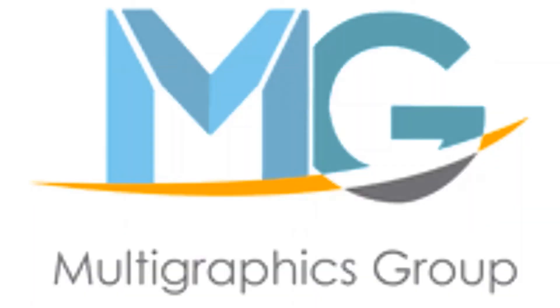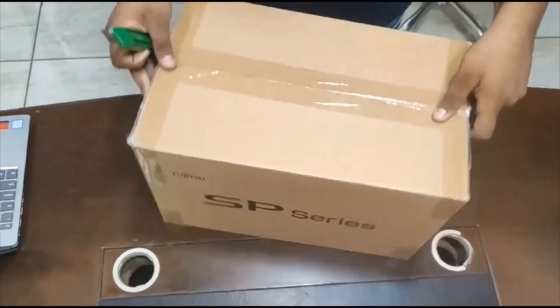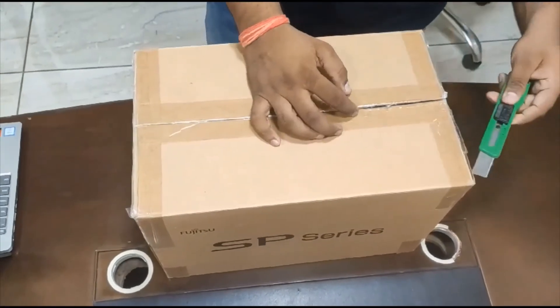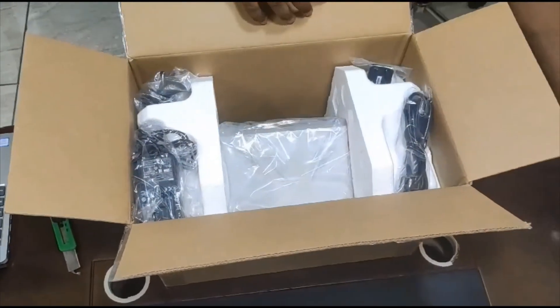Hello everyone, greetings from Multi Graphic Group. Today I'm going to give you a demo on OMR scanner. In the first part of the video we will start the unboxing and installation of the scanner.